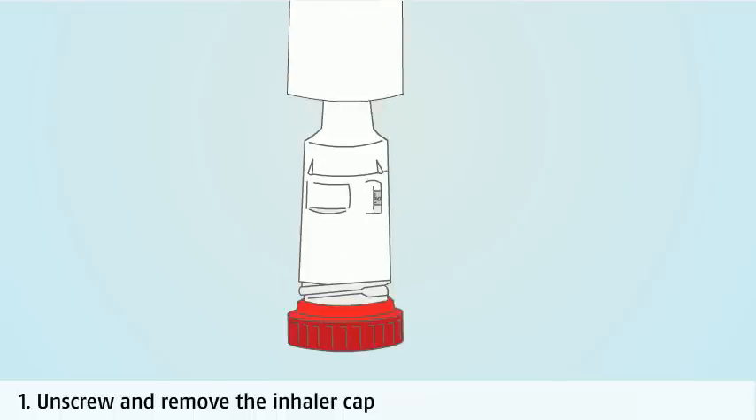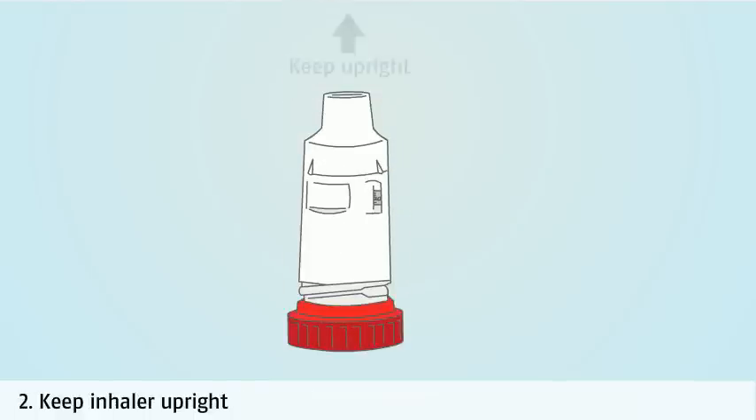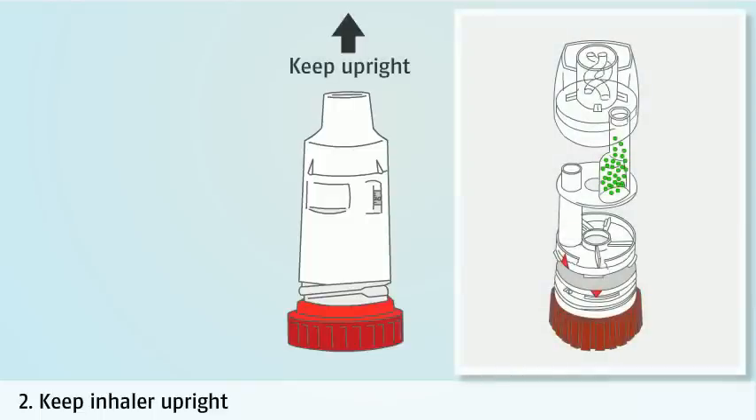Unscrew and remove the turbohaler cap. Put the inhaler onto a flat surface and keep it upright before filling the dosing chamber to guarantee a full dose. If the device is not upright, the chamber will not fill correctly.